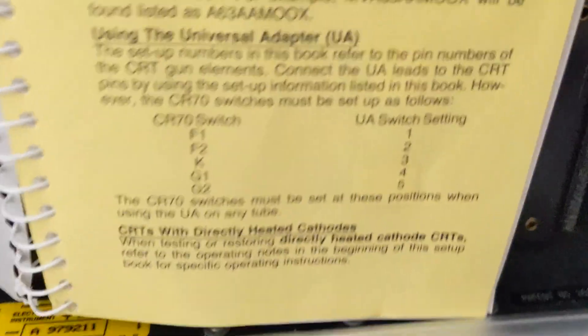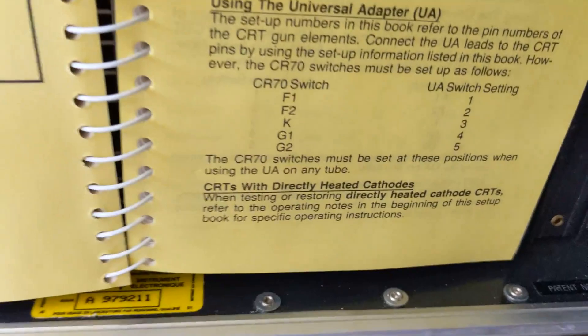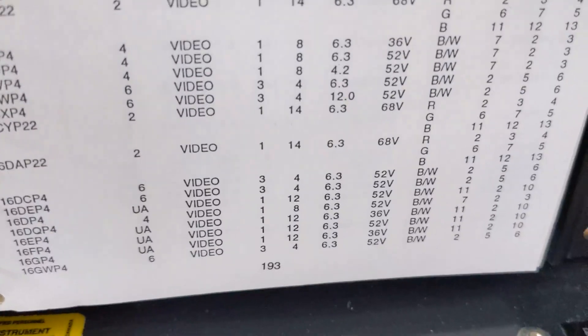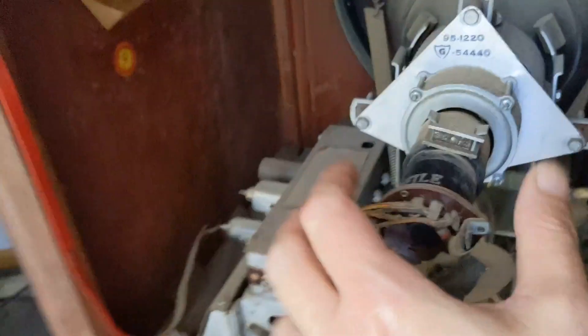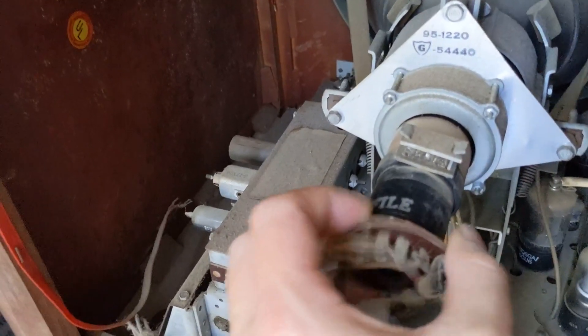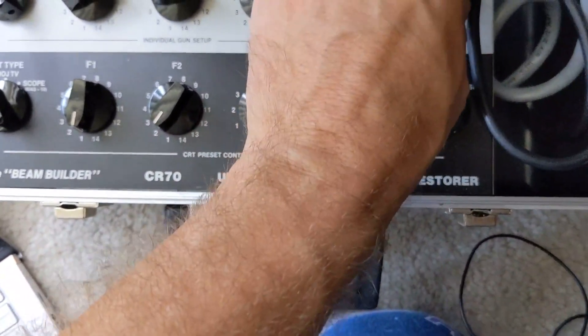He said there's a yellow page in the book — it was the very first page on how to use the universal adapter, which I had to use on my Zenith porthole. It's even in there twice, right in the middle of the book — yellow pages. All right, 16 EP4A. Universal adapter's hooked up, we're set up correctly this time, so let's turn it on.